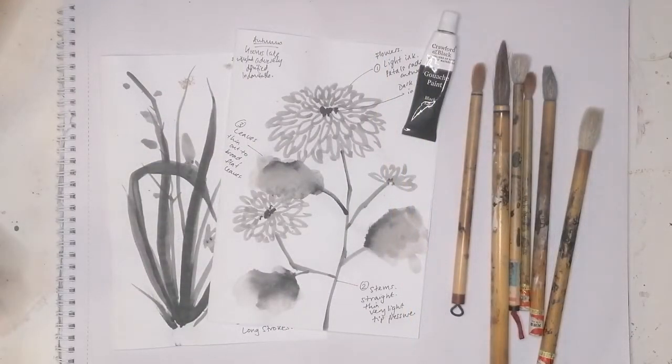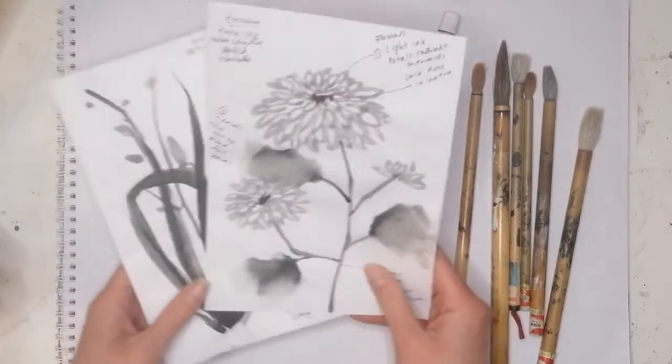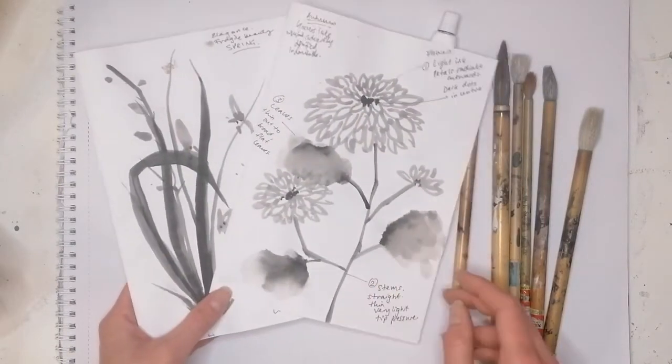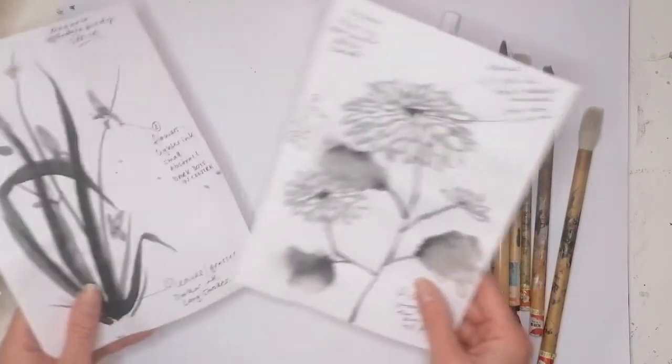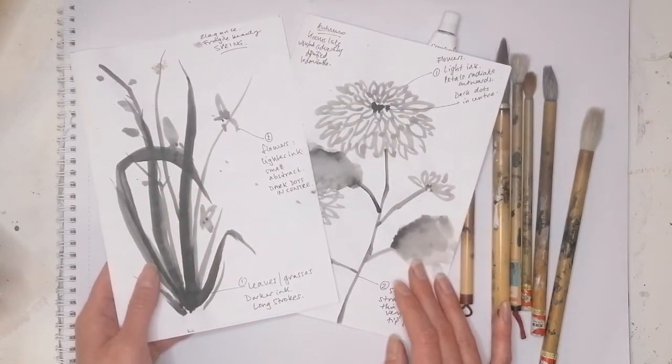Hi again everyone. Happy Chinese New Year. Welcome to today's art video. Today I'm going to do a part two of the Chinese brush painting and show you some simple introductory ways to paint the other two gentlemen of the Chinese brush painting art form, that being the orchid and the chrysanthemum.